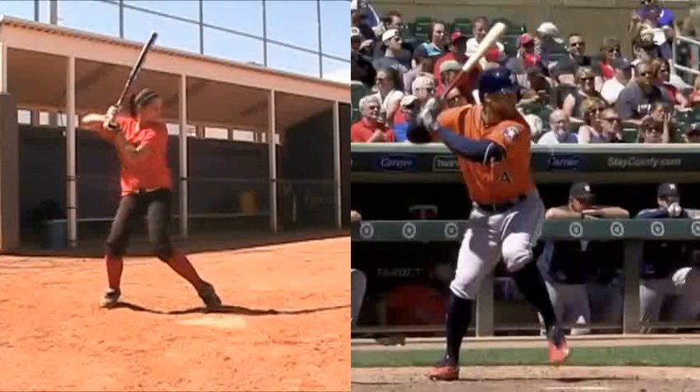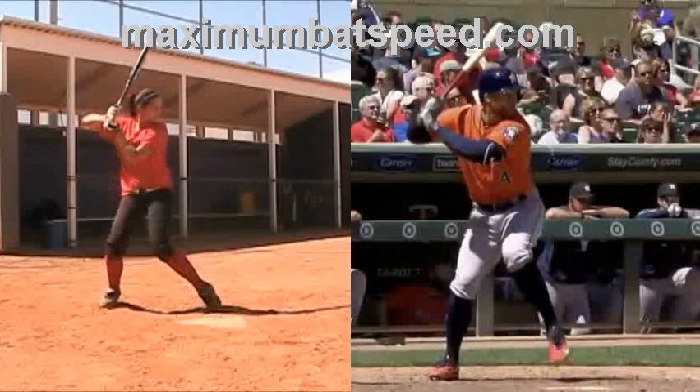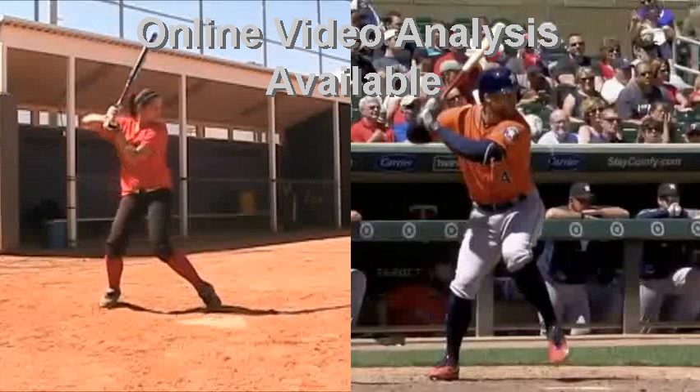Welcome to Maximum Batspeed. I want to do a video here today with Alyssa Delcarlo on the left and George Springer from the Astros on the right. If you're not familiar with both these players, Alyssa Delcarlo's stats from Georgia Softball are just amazing, and George Springer from the Astros World Series team is just an awesome player as well. Both of these players are tremendous, and I want to do this video to show you what's going on with both their swings.